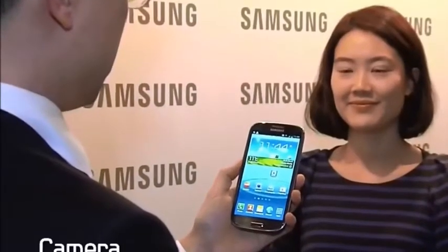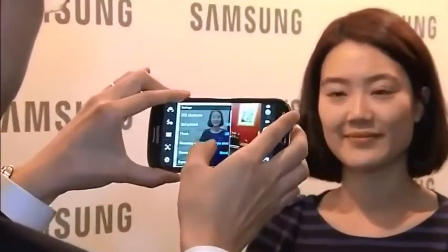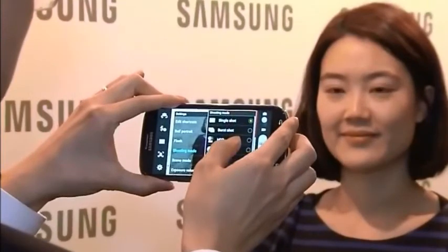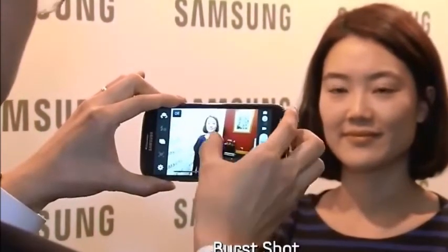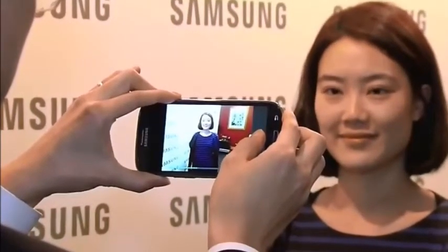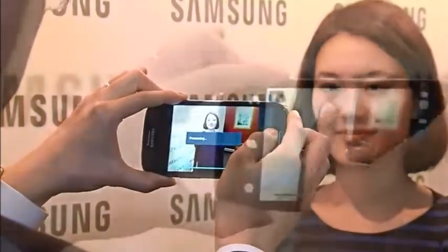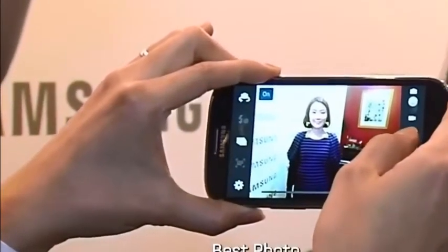The Galaxy S3 has a high-performance camera. You can instantly capture and share your special moments — it shoots images without any shutter lag. The burst shot feature lets you take up to 20 photos consecutively, and the best photo feature automatically recommends the best among eight different shots.